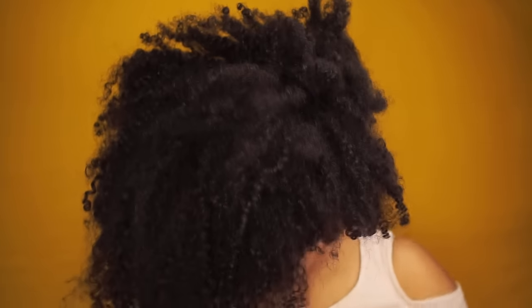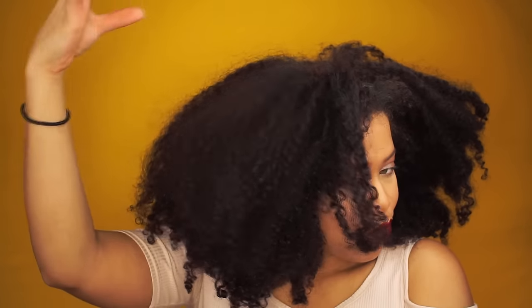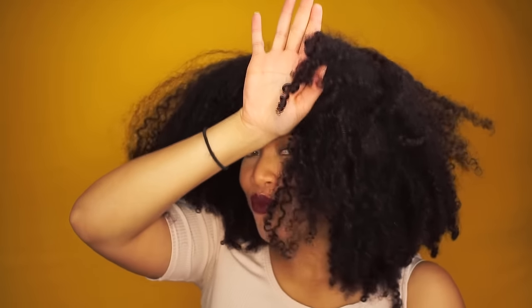This wash and go is six or seven days old. For this wash and go I've used the Curls Blueberry Bliss line — I'm gonna leave a link in the description box and also somewhere on the screen. As you can see my hair is frizzy, there is not much definition going on, but we have some curls.